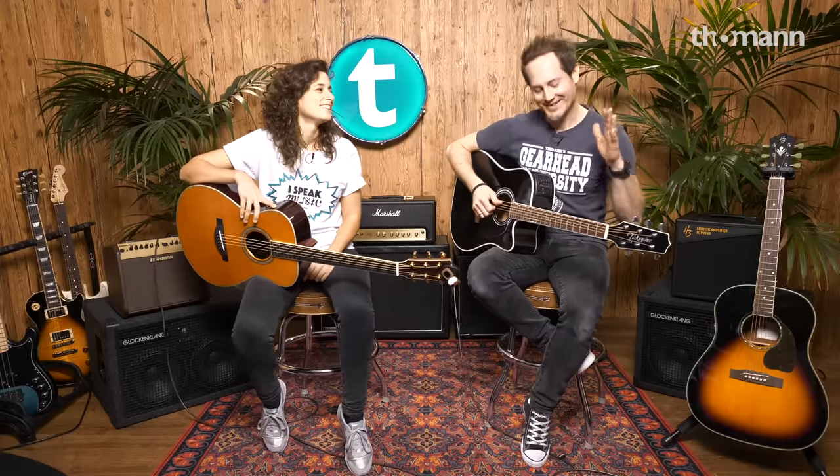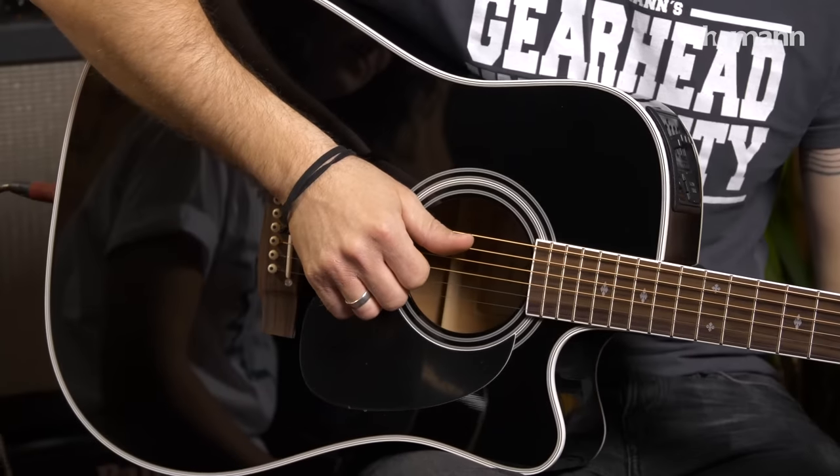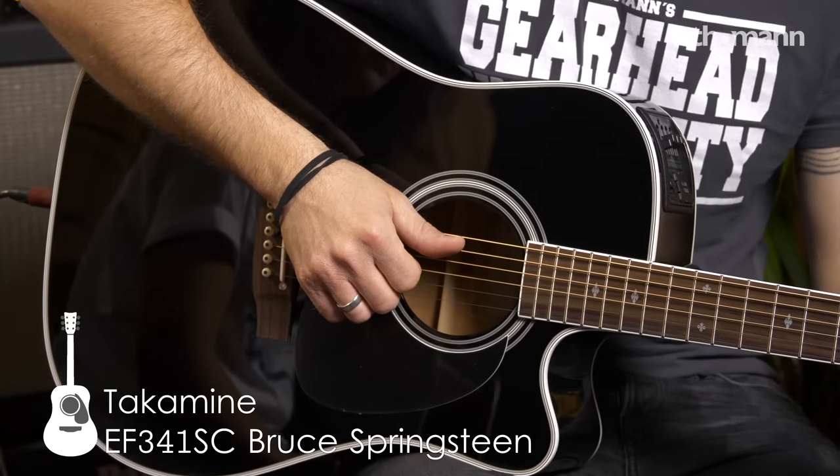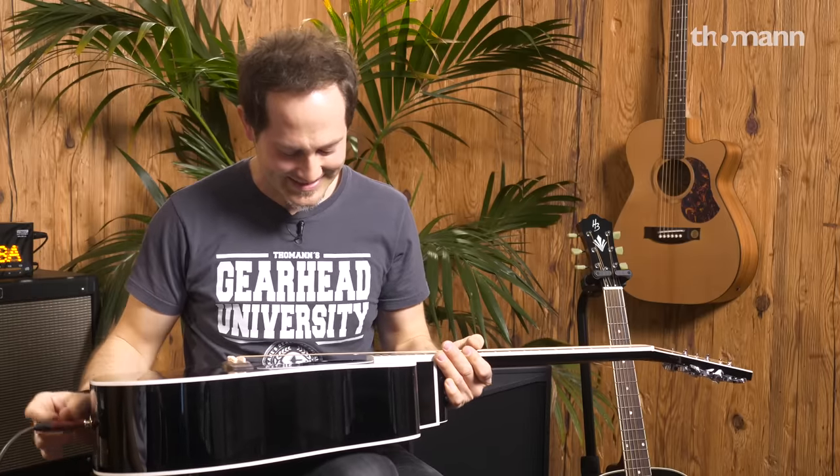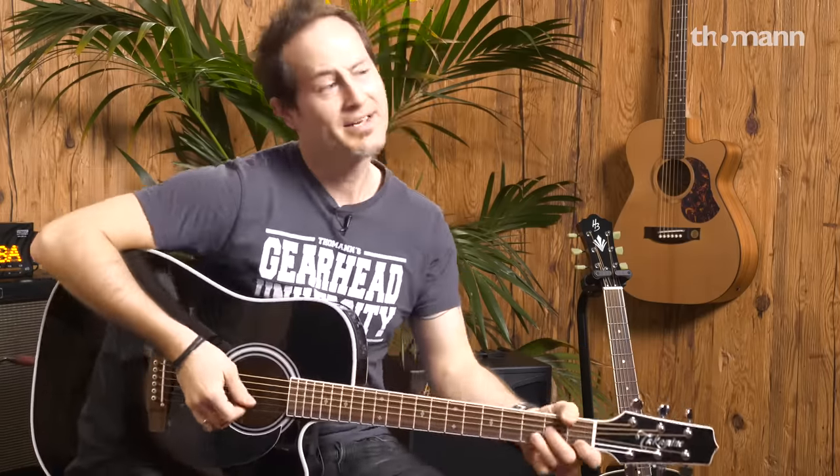Number three. So what do you got there? It's the Bruce Springsteen Signature Takamine guitar, but it's called the EF341SC for some reason. Does anyone know why this guitar is called EF341 if it's a Bruce Springsteen Signature guitar from Takamine? Please let me know in the comments — I'm really honestly interested.